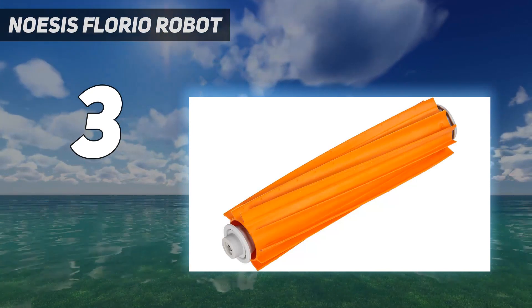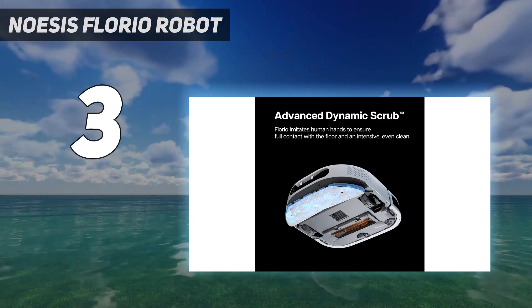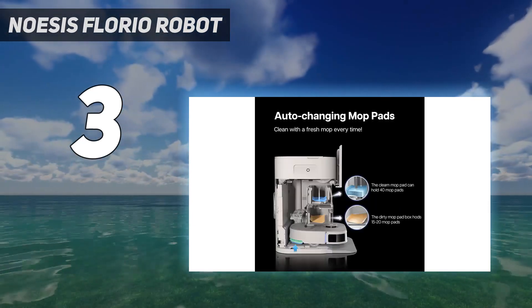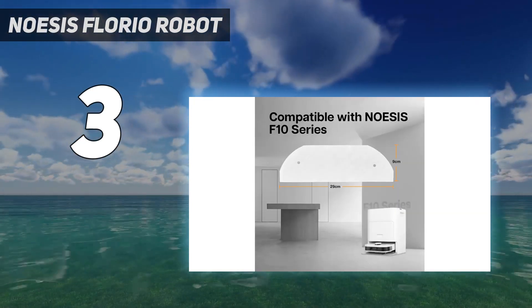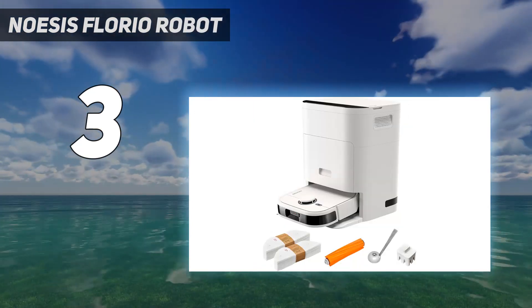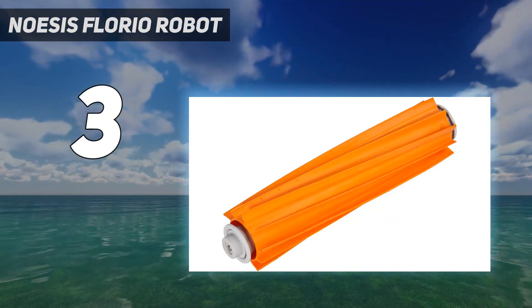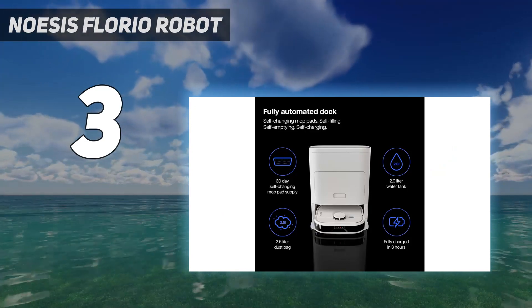The vacuum did a great job priming the floors for mopping, removing an average of 96% of dirt in our bare floor tests. You can set it to vacuum and mop at the same time, or perform them separately. This model discards its mopping pads rather than cleaning and reusing them, so you don't need to worry about washing them manually. The dirty pads are dropped into a waste drawer at the end of their lifespan, and you can control exactly how often it changes the pad with the app.